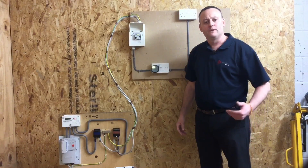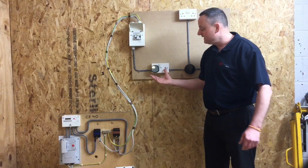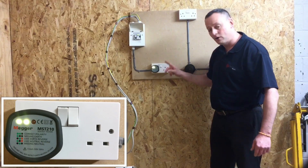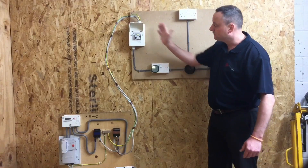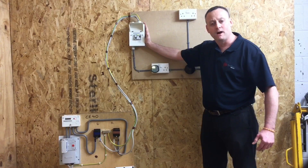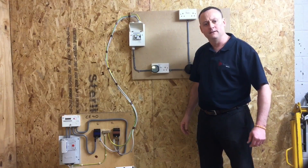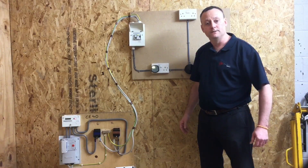To recap: we've rechecked polarity to a certain degree using a plug-in voltage indicator, and we've proved the switches operate at each socket outlet, as well as the glorified switches within the consumer unit, as part of our functional testing. That's as far as we take it at Level 1 and Level 2. I hope this video has been some help.